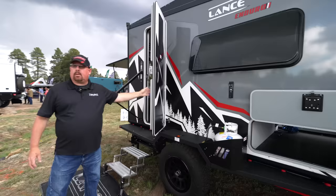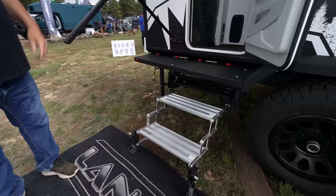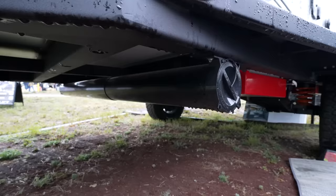Moving along — radius doors, this is a full-size RV door, which I love. Some of these trailers put smaller entry doors that are hard to get in and out of. The stairs are typical of what you'd see on a Lance slide-in camper, and when they fold up there's great ground clearance — about 17 inches to the lowest point underneath, which is awesome.